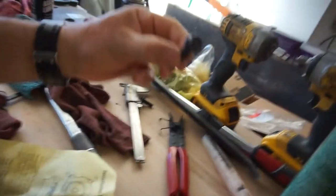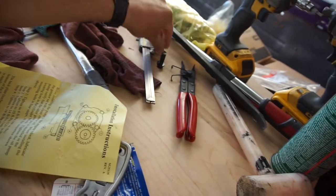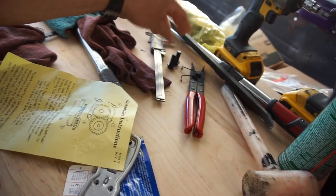When I ordered the ARP mains main stud kit, it came with 14 of those girdle bolts. I only used 12, so it's down a cylinder. I was on the internet looking up girdles, reading some reviews.